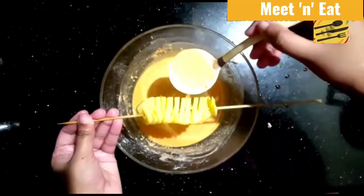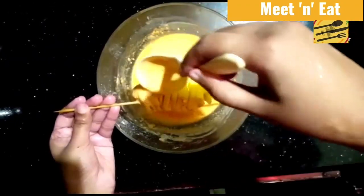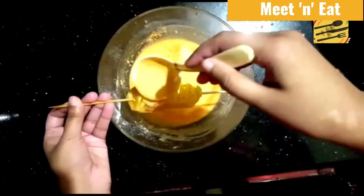Now we're going to add the batter. Apply the mixture well, but make sure you don't add too much because it might get overcoated.